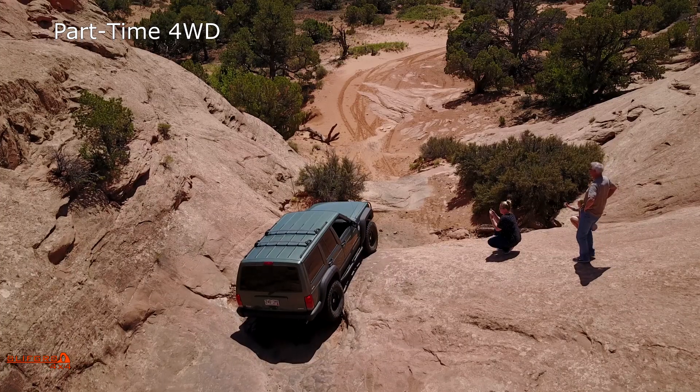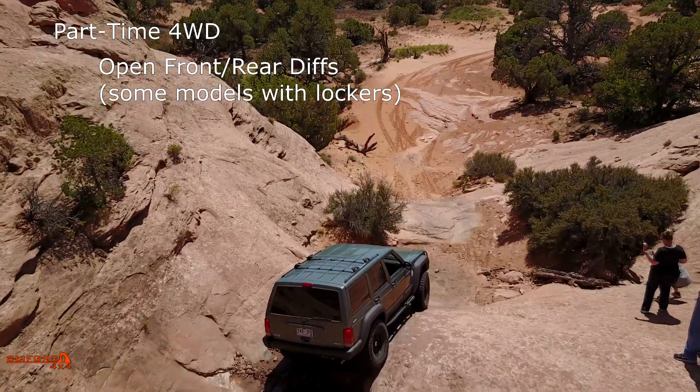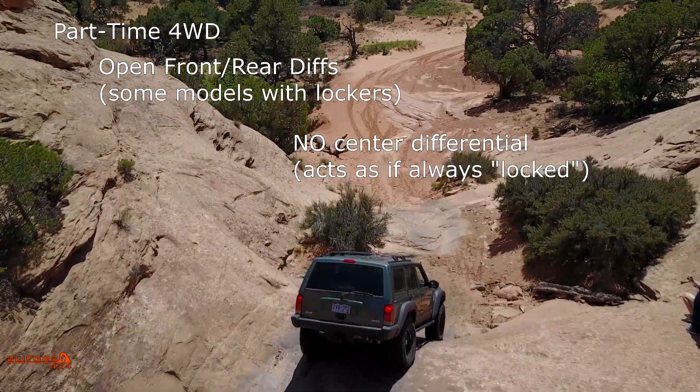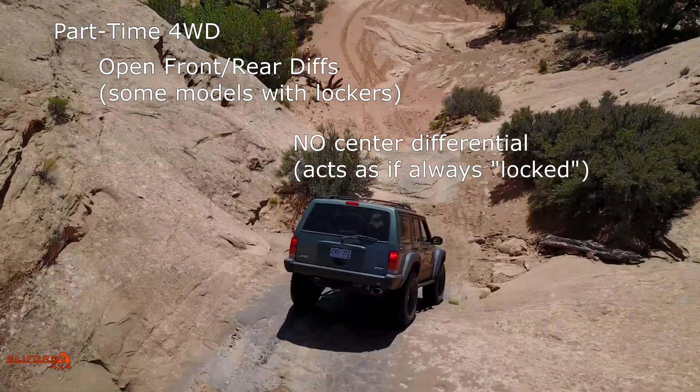Let's discuss part-time four-wheel drive, sometimes called standard four-wheel drive. This is basically what was in most four-wheel drives, especially American makes and models, from decades ago. This type of vehicle is typically equipped with open differentials front and rear, and the transfer case does not have a differential — meaning it forces the front and rear axles to rotate at the same speed. Basically it functions as if there were a center differential that's always locked.